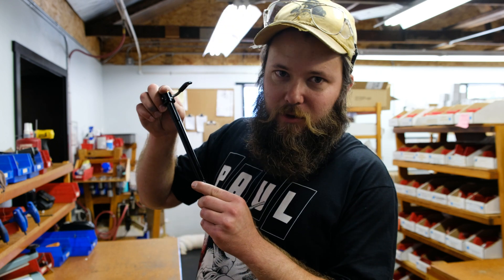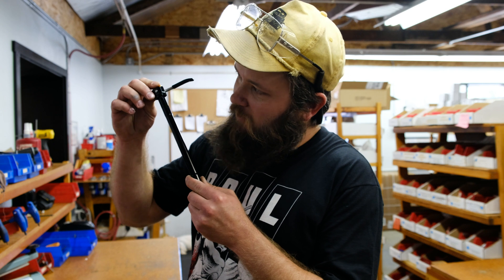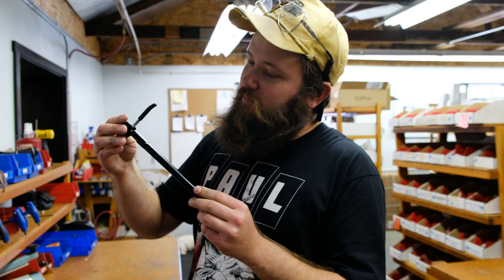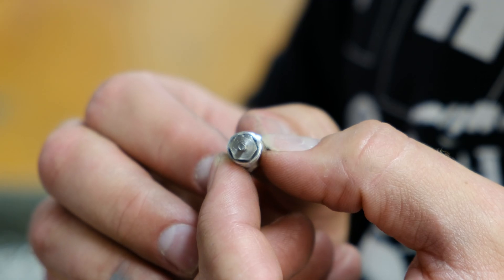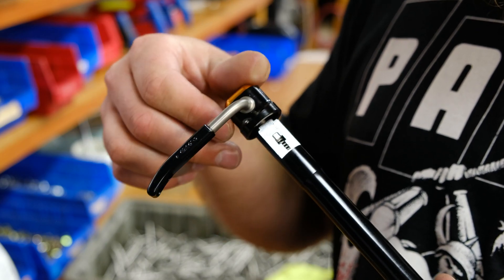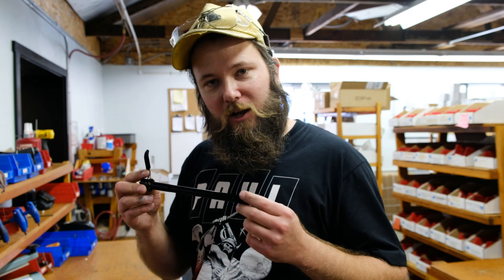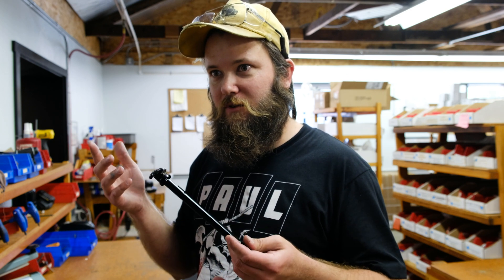What we did was put a mechanism in the head where you can push it down and rotate it. That allows you to put the lever wherever is clever. We achieve this by doing a 12-point double hex broach, with a little hex mechanism inside. When you push down, you can rotate it and you'll get 12 points of engagement or positioning. This allows you to take your wheel off, put your wheel back on, and your lever is going to go to the exact same spot every time. Set it and forget it.